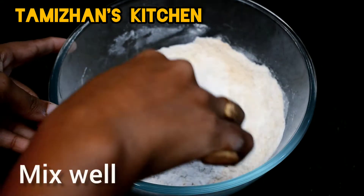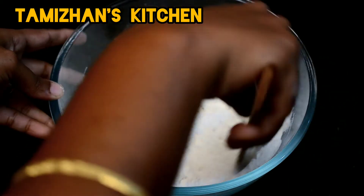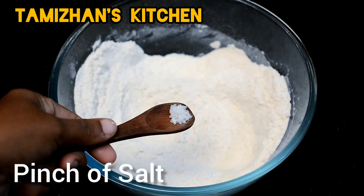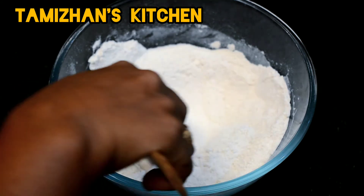Let's mix this process. Let's add 10 grams of water in the bowl, and once more, let's put a bit of water in the bowl. Let's mix this.